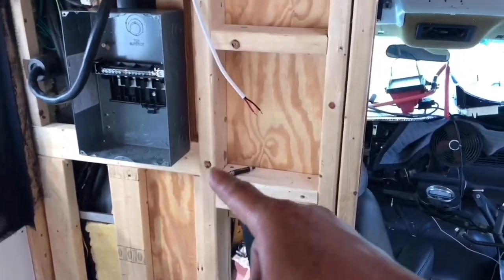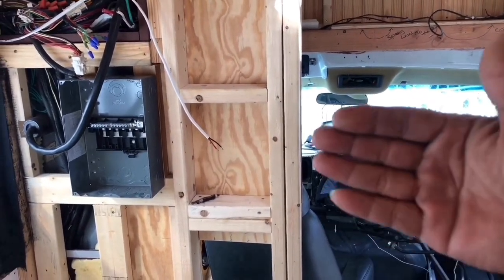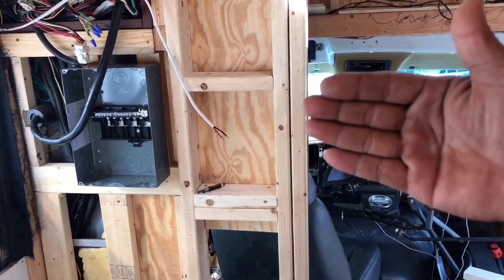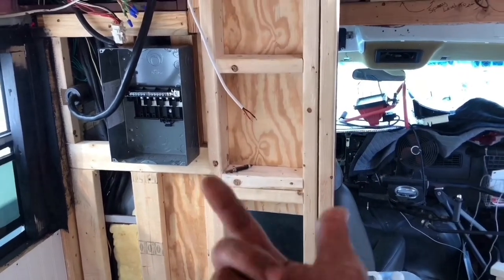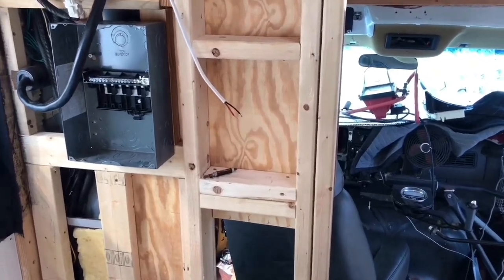I had originally wanted to put it in one of these pockets, but it protrudes out the back too much, and I would have a tough time getting new wires into the box. The boards are ready to go on this particular partition.